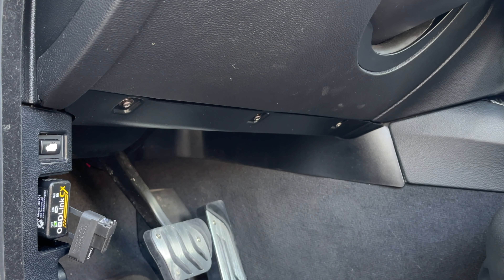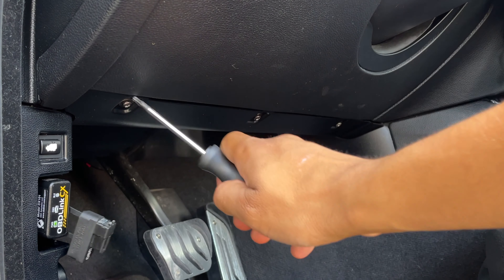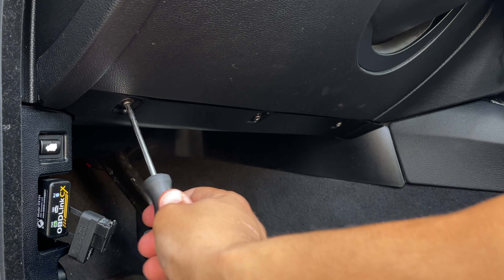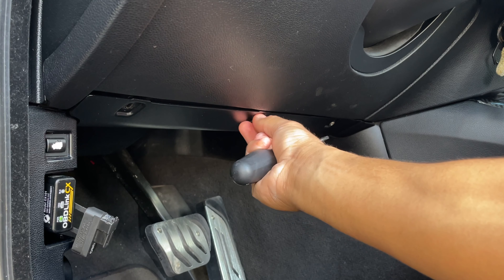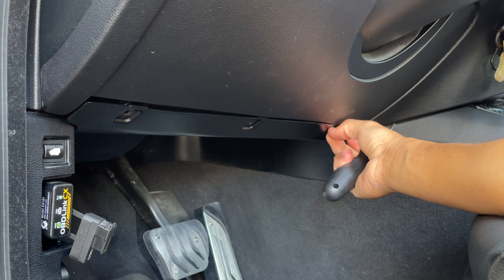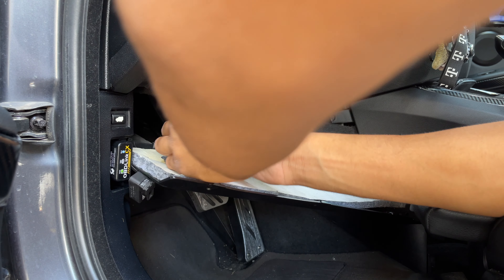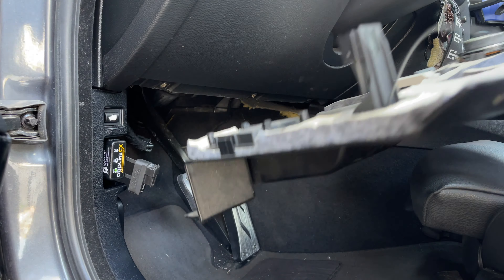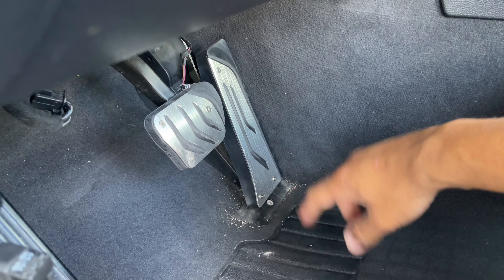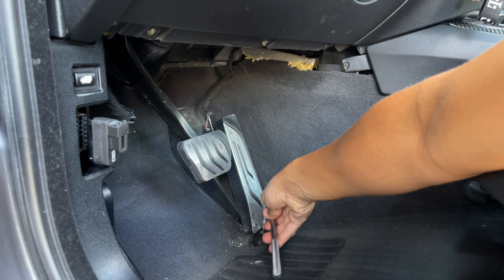The first thing we're gonna do is remove these three screws holding the kick panel in — one, two, and three. All you're gonna need is a T20 screwdriver. Now we're gonna remove the retention bolt for the pedal right here, which should be a five-millimeter hex, so I'll go ahead and loosen this.